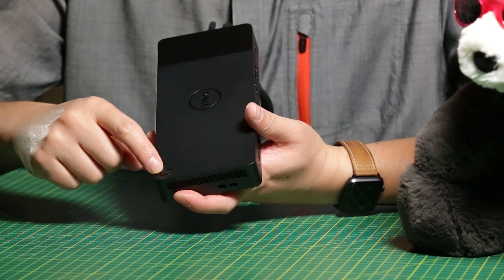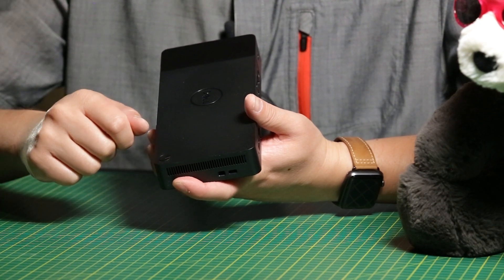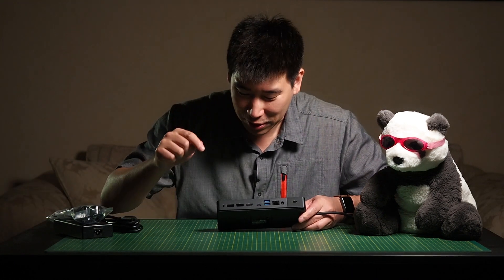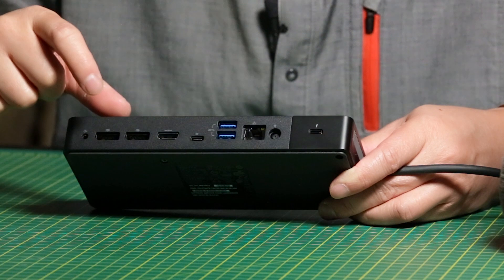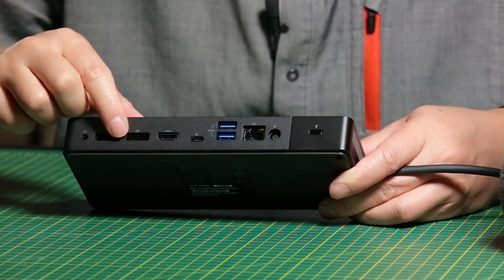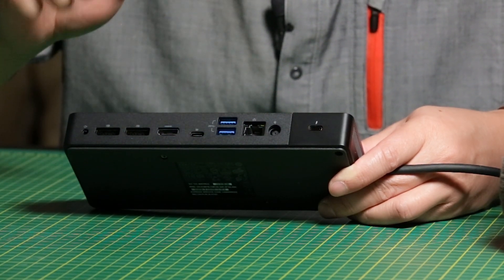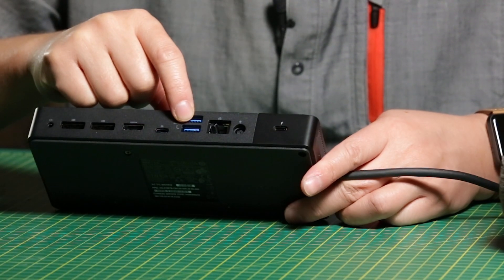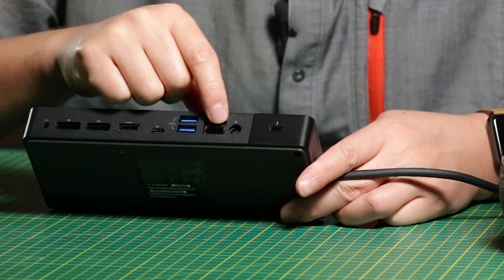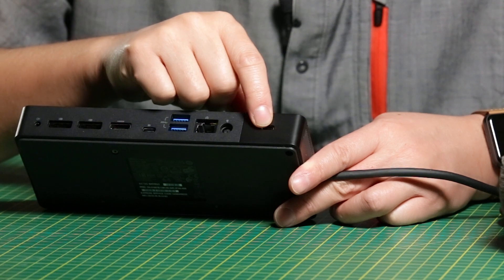I forgot to mention that at the top we do have the power button, which mirrors your notebook's power button as well. Let's spin around to the back end, which is the most important part. We've got an audio combo jack, two display ports, and an HDMI port. We also have a USB-C port which is a DisplayPort version, two USB Type-A USB-3 ports, an Ethernet port, the power input, and an additional USB-C port.